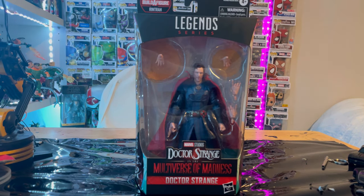Hello everyone, this is Hunter Collector here with another action figure review. We have the new Marvel Legends series Doctor Strange Multiverse of Madness Doctor Strange figure here.